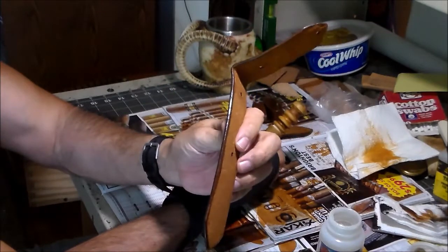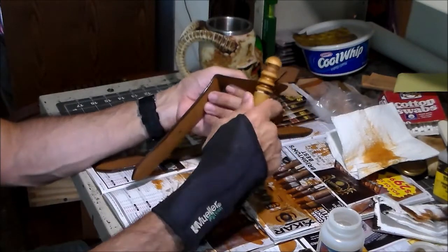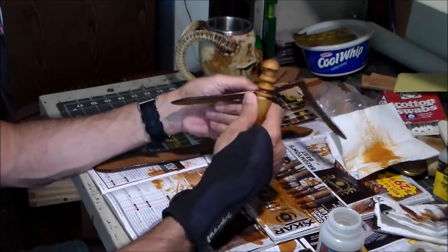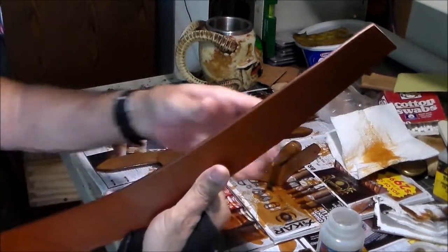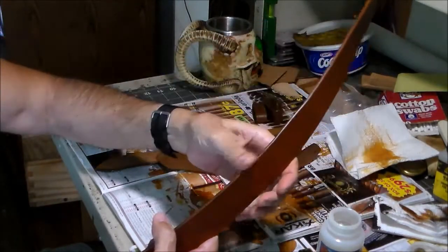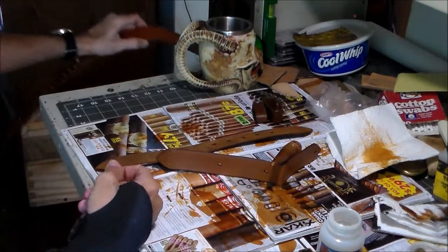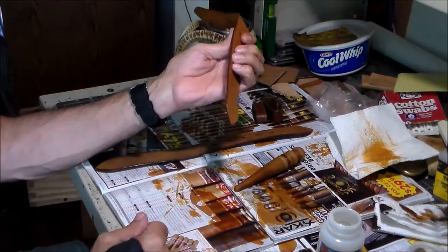There's a quick gum trag burnish on that. Now, it won't stay that way. After this belt's done, if I just leave it with the gum trag on the edges, in short order that'll become fuzzy. What it does is keep the edges nice until I can put a final topcoat on it. On the belt itself, I did a water burnish, a gum trag burnish, and then I topcoated it — and now those edges are going to stay that way. They'll get some wear and tear with use, but they'll stay pretty nice. I'm going to continue with the gum trag and I'll be right back.